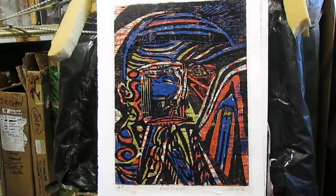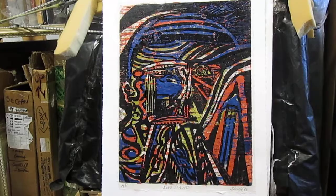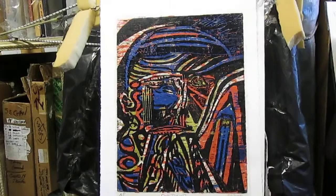Sometimes I've printed in the years past the black key block alone as a black and white proof, which gives a whole different feel — very dramatic looking. I will see if I have any paper large enough to print one of those in black and white.